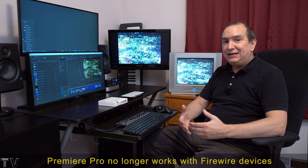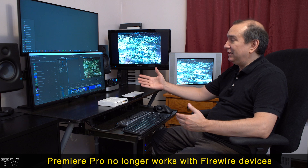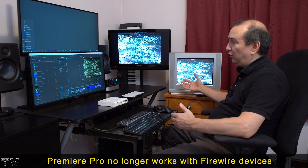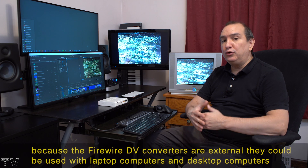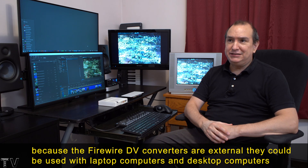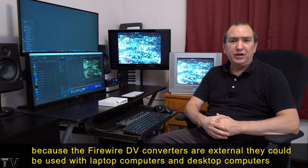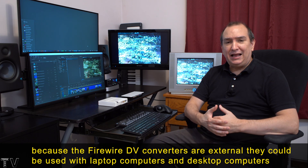Back in 1998 and even 2003, what you saw on the computer screen often didn't match what would appear on somebody's TV set. You really needed a device like a Firewire DV converter, or you could get a video capture card like the Canopus DV Storm or the Matrix RT 2000. There were also options like the Pinnacle Pro 1. So while video capture cards were available, these DV converters were really super cool to have.